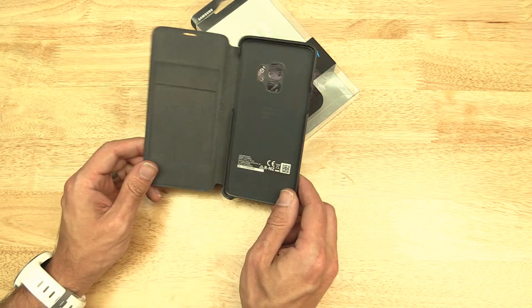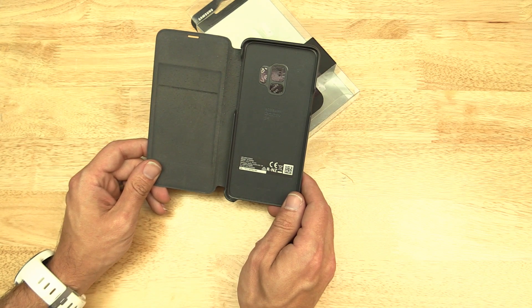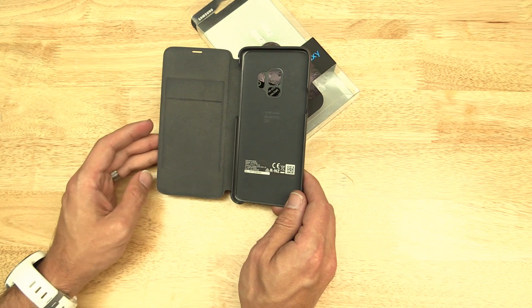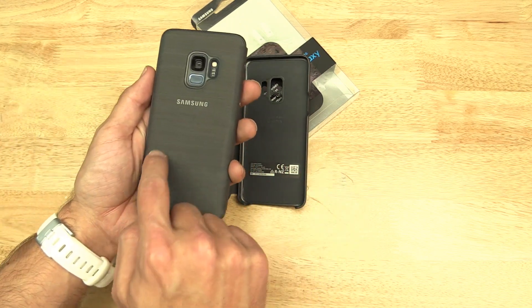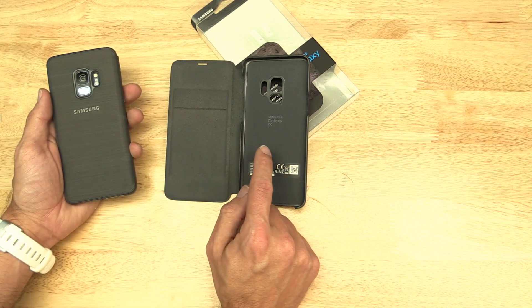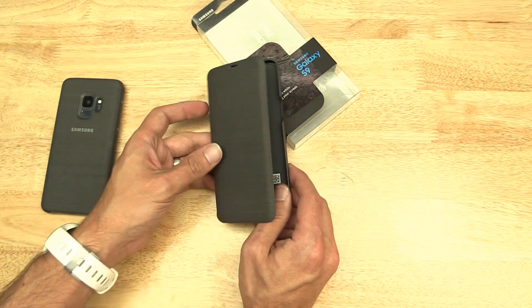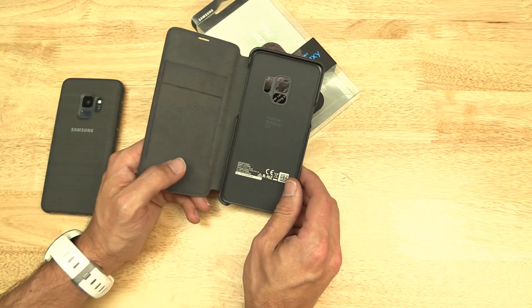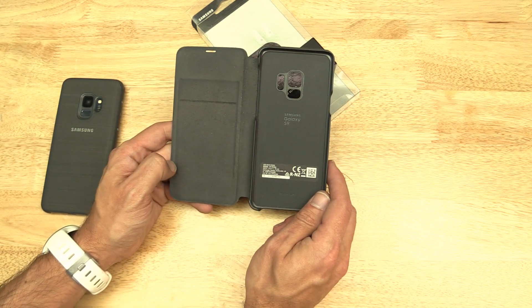But that got me thinking — I've always kind of wanted to know a little bit more about what is in this case and what makes it tick. From what I understand, it uses the charging coil in the back of the phone, and there's probably some sort of coil here to bring over just a little bit of voltage, just enough to power these LEDs and the sensors in it. So why not take it apart?